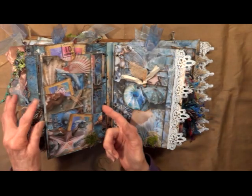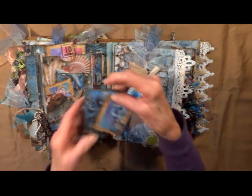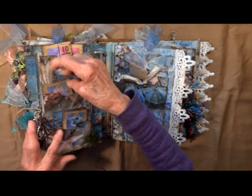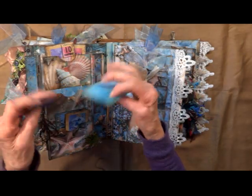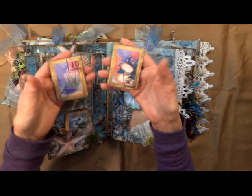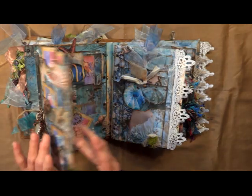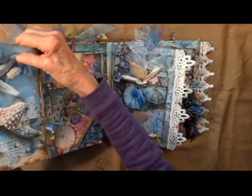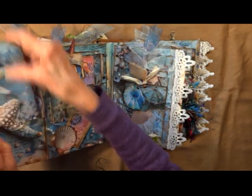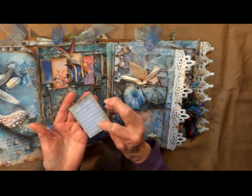And it opens this way. Got a side flip here. Got a pocket here, here, and here. Some more of the moss there. Octopus, dolphin, jellyfish, another dolphin. There's a clam, fish. It swings open this way, big pocket here. I've cut out a little dolphin there. There's another shark. Here I've cut out one of the shells to hold this little stamp — beautiful shell.